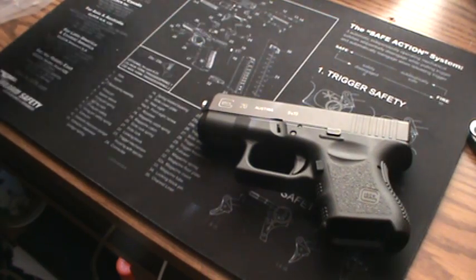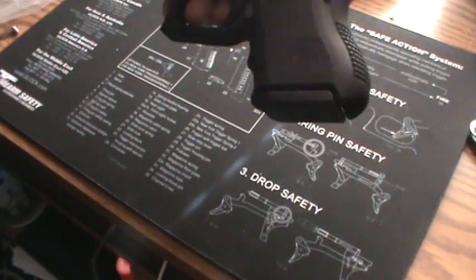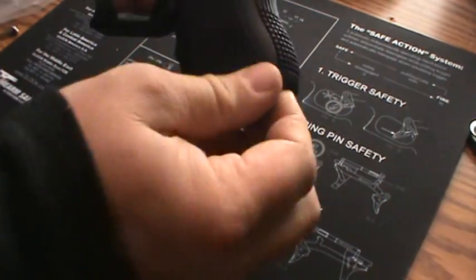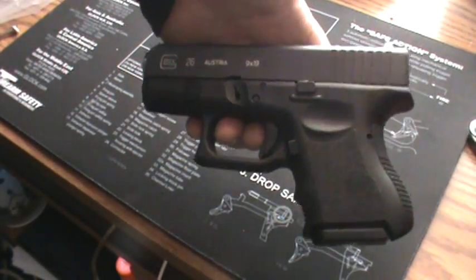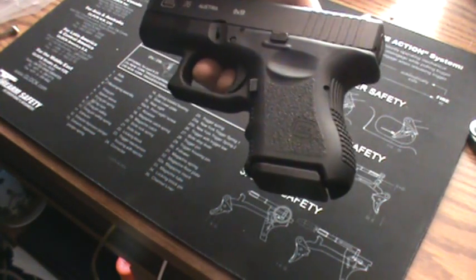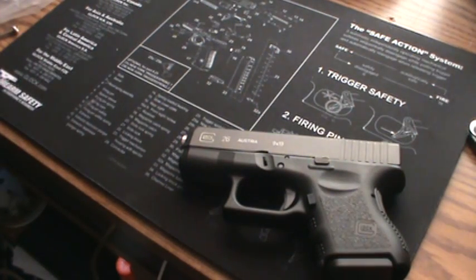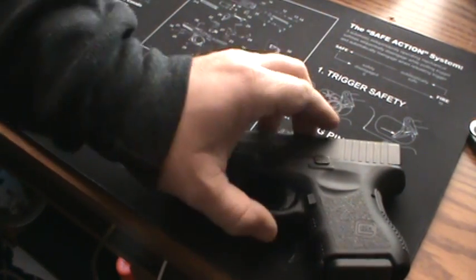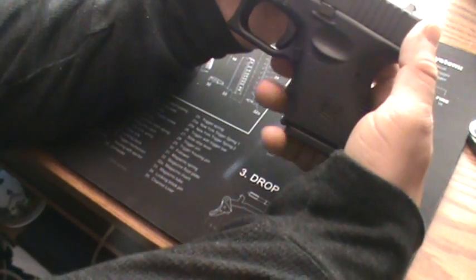What I wanted to show you guys — this is the stock magazine that comes with the Glock. With the Gen 3s I believe you get two, Gen 4s you get three. With this particular one I actually got three magazines with it, so that's kind of cool. But basically, it's kind of uncomfortable — you still have that pinky hanging off and still got the slippage down there.